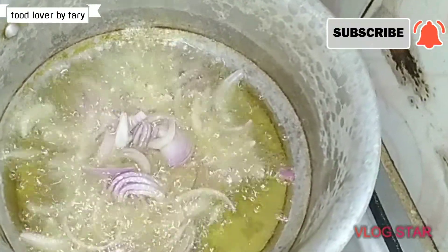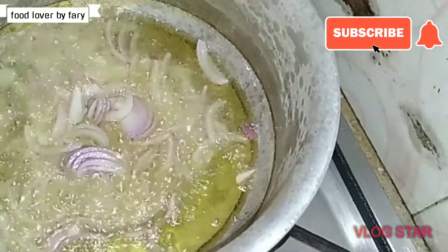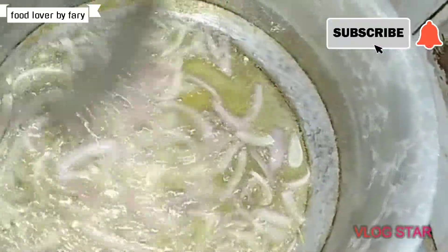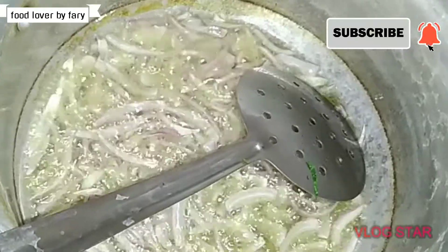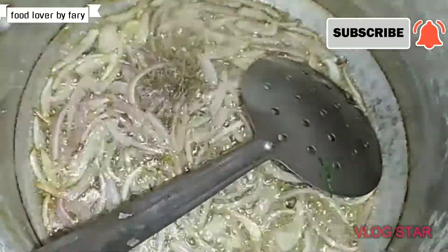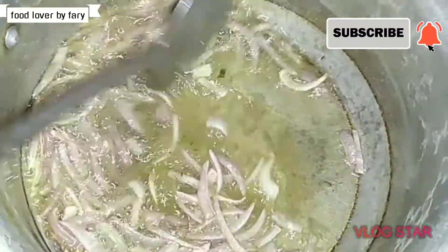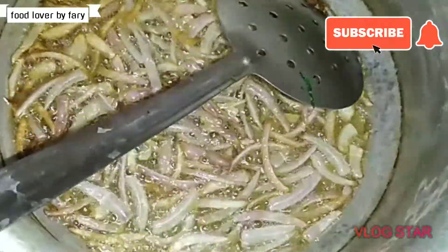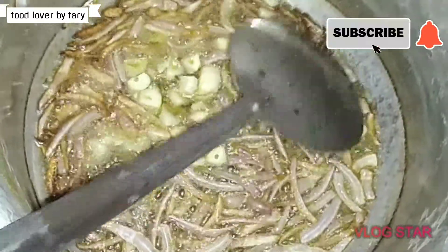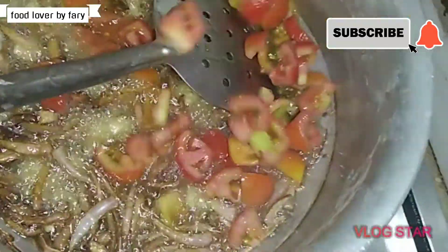I will start with the oil — I will add 1 cup of oil. We will let it brown more. Let it brown and then put 1 teaspoon of the spice. I am going to add 8 to 10 pieces of it.